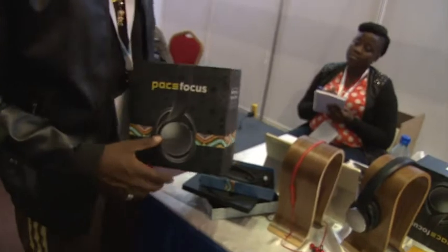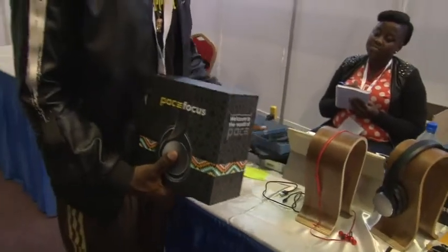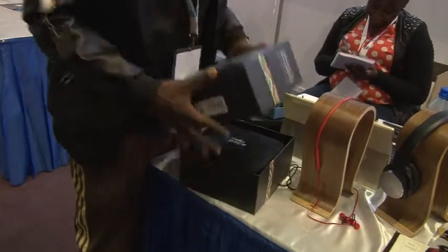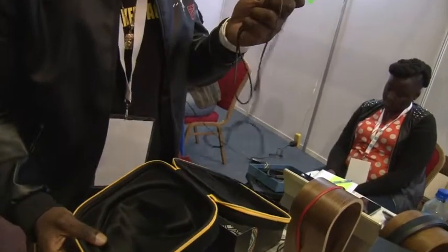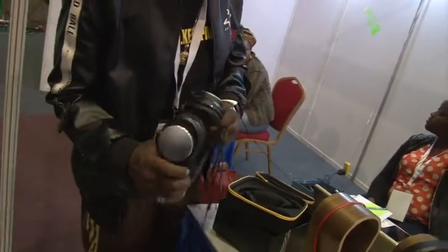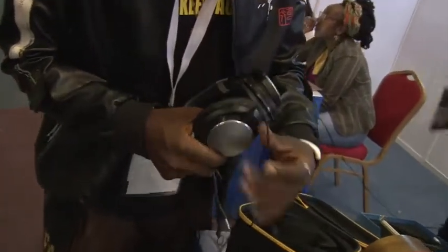The crème de la crème is called the PaceFocus headphones — these are amazing headsets. Inside the PaceFocus box you'll find the headphone itself and a jack-to-jack cable, so if you don't want to use Bluetooth you can simply plug it in and connect it with your phone, especially when you're listening to radio.